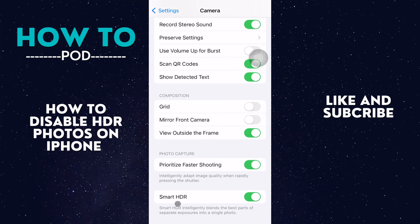We see Smart HDR, and as it says, Smart HDR intelligently blends the best parts of separate exposures into a single photo. Sometimes this can take up a lot of space, so to turn it off we just toggle it off — and it's pretty much as simple as that.